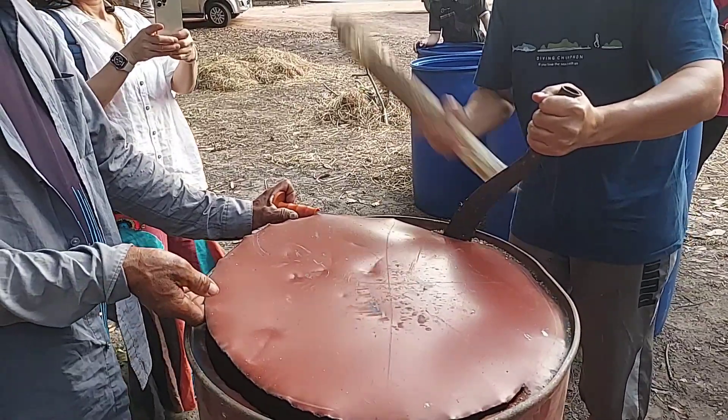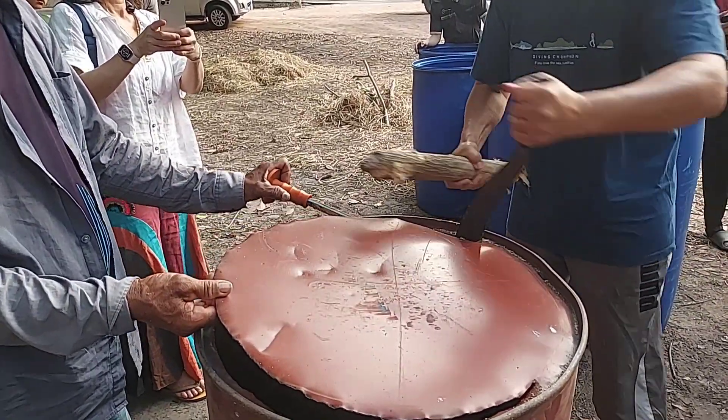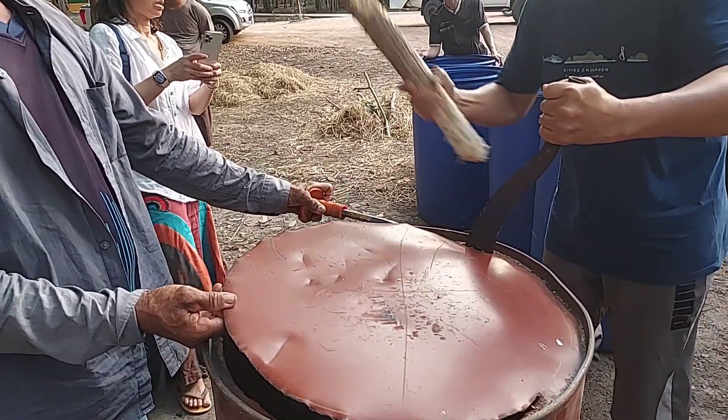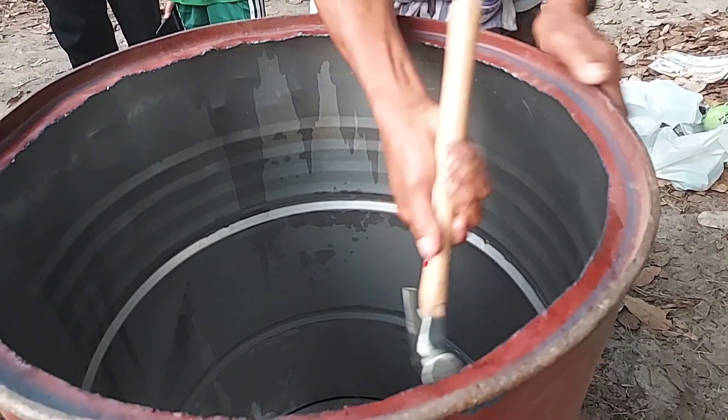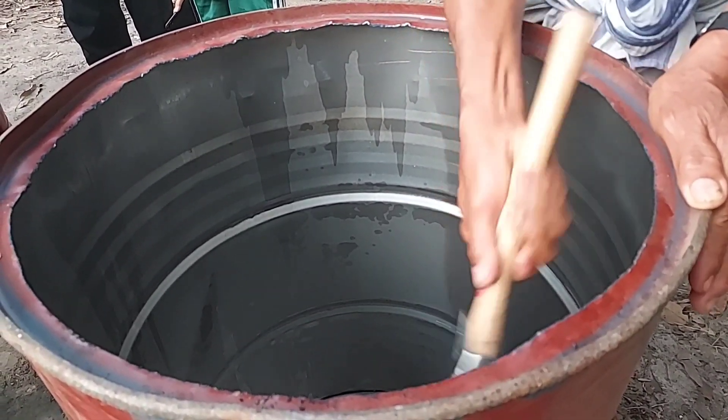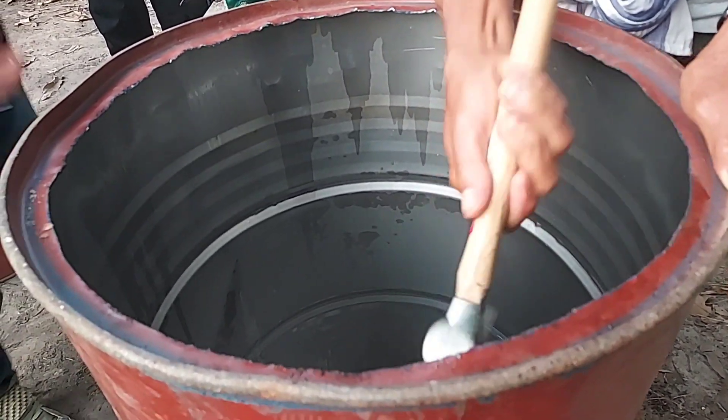For the first drum, we need to open the lid on one side of the drum, but we need to keep the edge of the lid about one or two inches to make a shoulder to carry the lid when we want to close this drum.